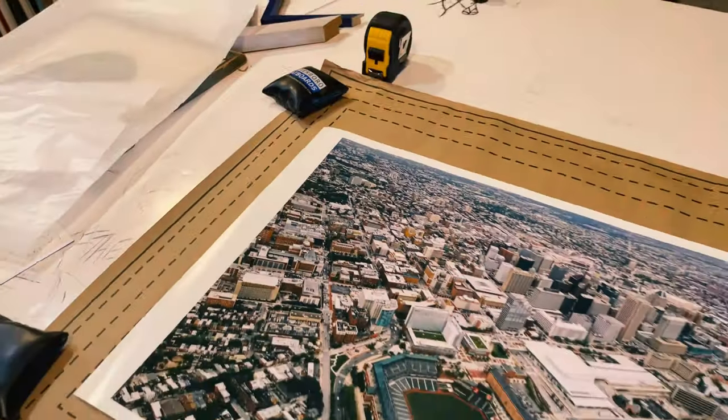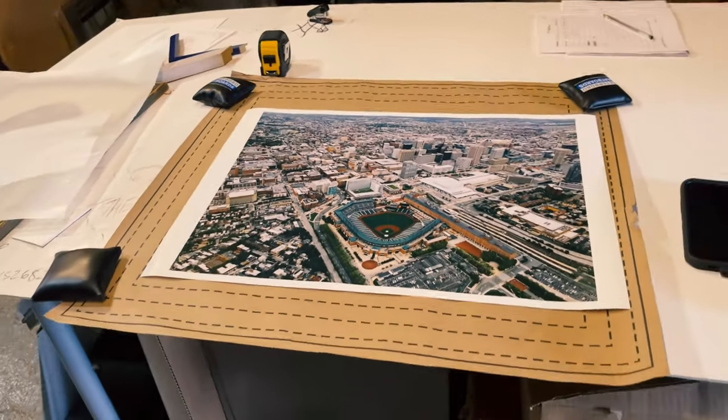This video is sponsored by Davenport Imports. What's good, it's your boy Dev Dooley. This video is sponsored by Davenport Imports. I wanted to show you guys what the actual framing process is like. I filmed this video and it really came together like an episode of How It's Made, so I will be here to narrate and show you guys what the process is like.